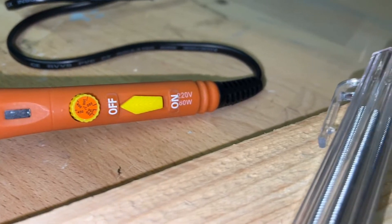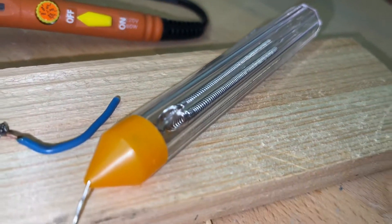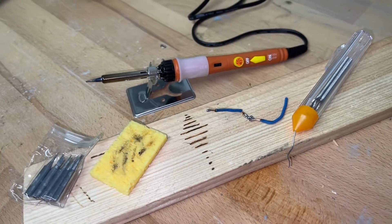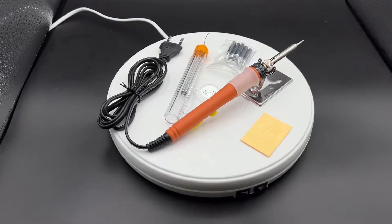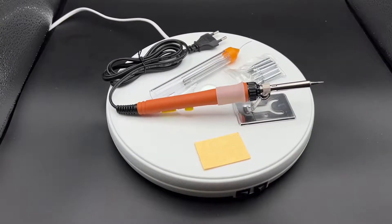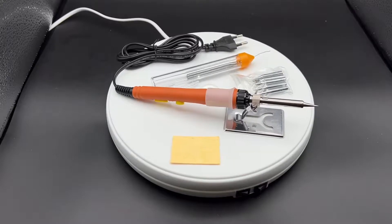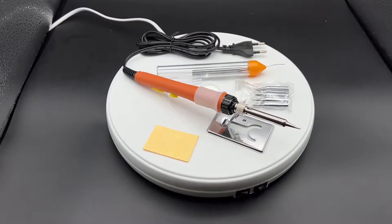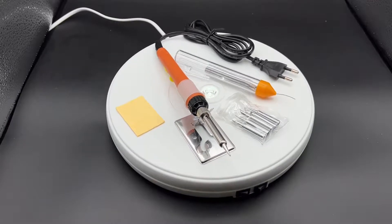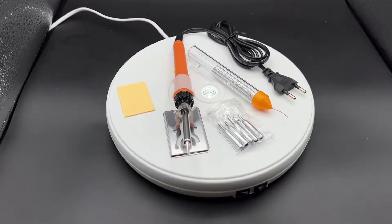It goes from 200 degrees Celsius up to 450 degrees Celsius. In the box there are five additional soldering iron tips so you can change it as you like, and 17 grams of soldering wire, plus a soldering iron stand for welding and repairing.